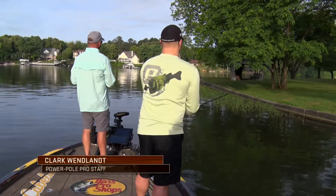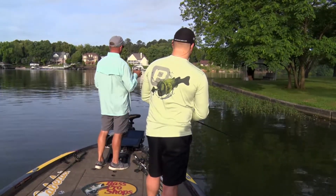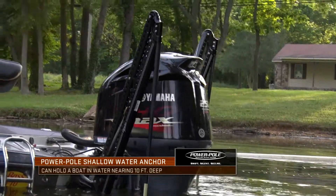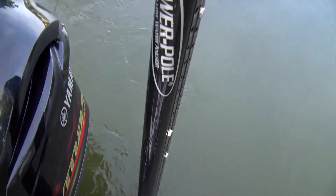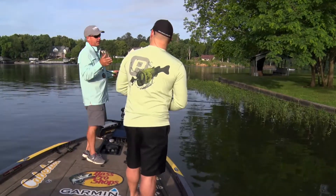The power pole has just become a really critical part of what I do as a tournament angler. I use it in so many different ways. The most obvious one is stopping to fish an area wherever I want in shallow water — but that's just one of the things it can do.